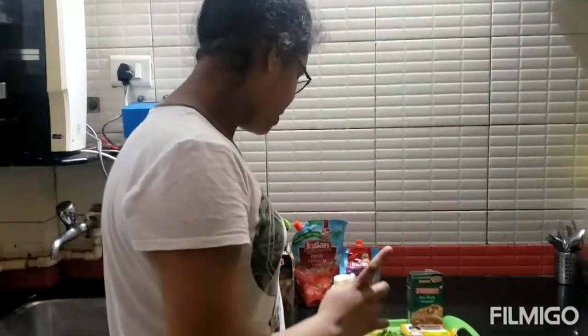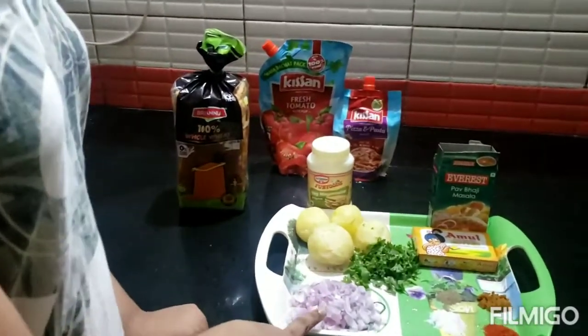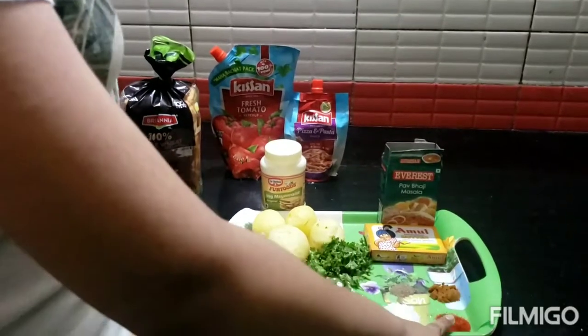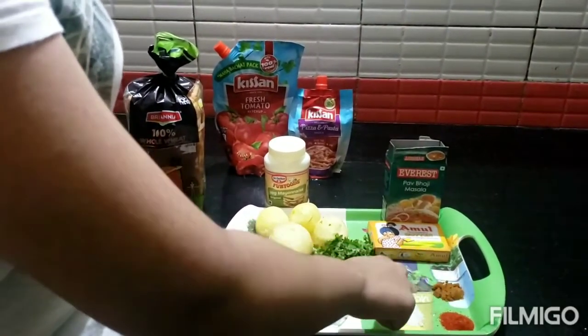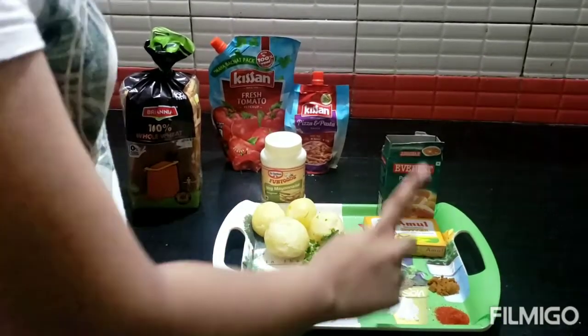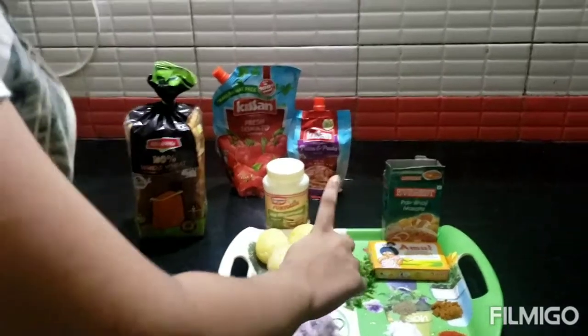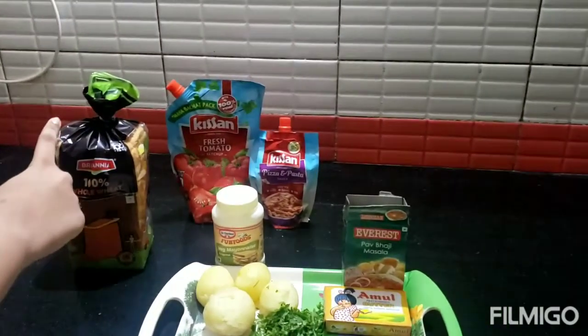Let's start making it. Here I have 4 almonds. Then there's kanda. And here we have lavender powder, warm masala, and this is curry mix powder. Butter. I have coriander leaves and I am using brown bread.